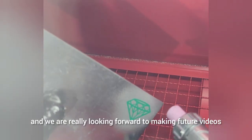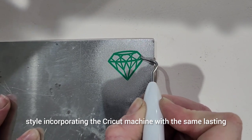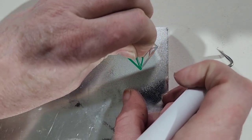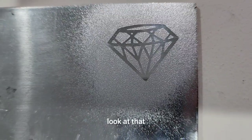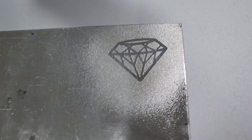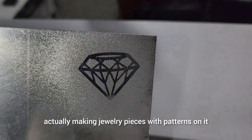We are really looking forward to making future videos where we can actually utilize this style, incorporating the Cricut machine with the sandblasting and the jewelry making. The sky is the limit with patterns and decals we can apply onto jewelry pieces. Look at that — ain't that pretty? Such perfection. Looking forward to making future videos actually making jewelry pieces with patterns on them.